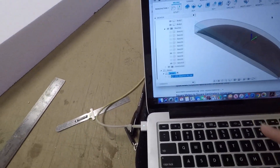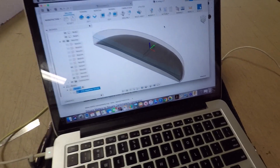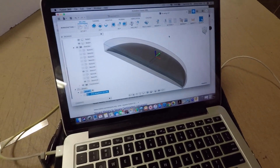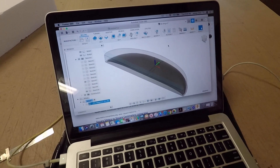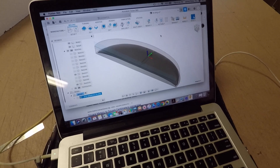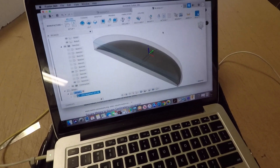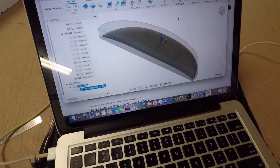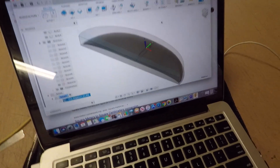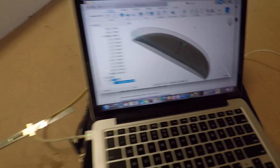While the toolpath is generating — which usually takes a while, and I'm working from a hotspot so that takes even longer — we got the wing designed. It came in just under 3,000, I think it was 2,980 something square centimeters. Right about just under 3,000, so it turned out to be the perfect size.